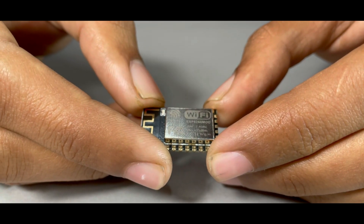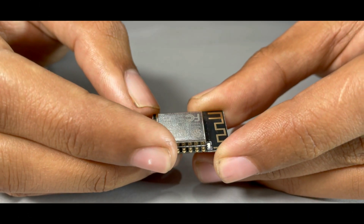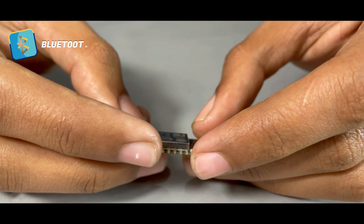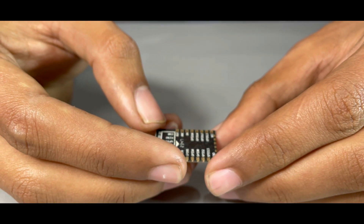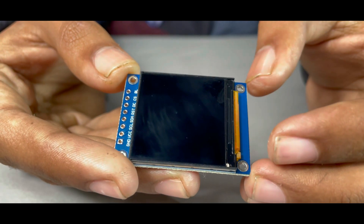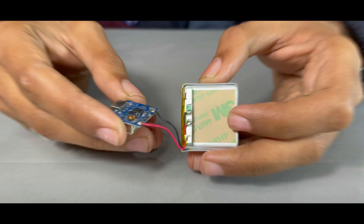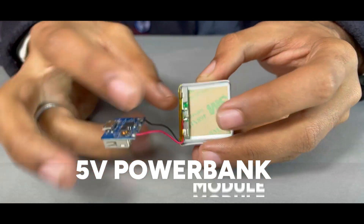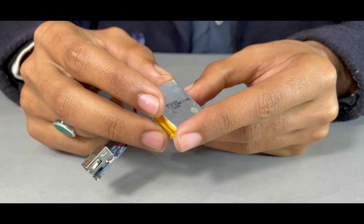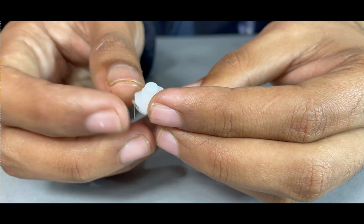Before starting assembling the PCB, let me tell you about the components used in this project. For the brain of this project, I am using ESP12F as its microcontroller. The best part of this microcontroller is it comes with Bluetooth, Wi-Fi, and sports multiple GPIOs, making it a perfect choice for this project. For displaying the weather data professionally and beautifully, I am using a 1.54-inch 16-bit true color TFT display. Next, I am using a 5-volt power bank module and a 4.2V 550mAh lithium-ion battery to power this up. Lastly, I am using a tiny button to power on or off the weather station.